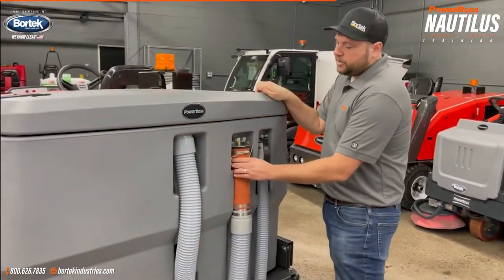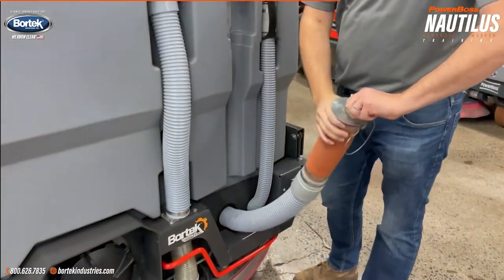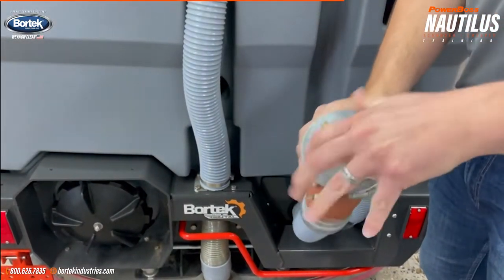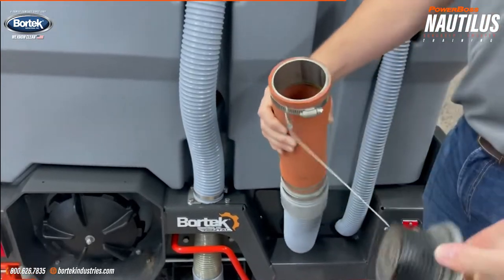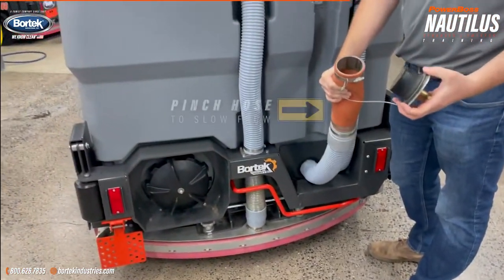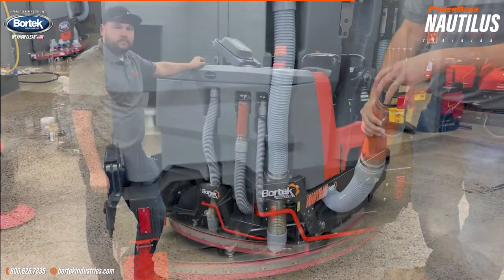Draining the machine is extremely easy. Remove the cover, turn this brass fitting, and once that's turned, pull the plug out and down to the ground. Be careful — this is gravity fed, so as soon as you lower it down to the ground, the water is going to start to come out. So don't soak yourself.